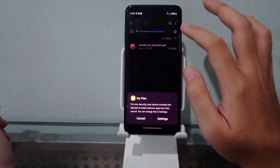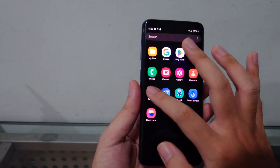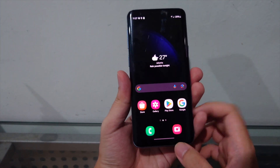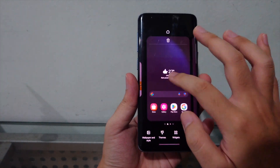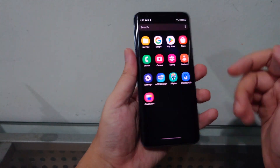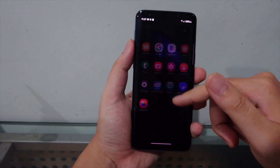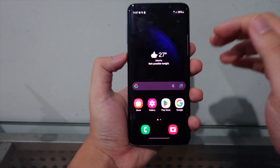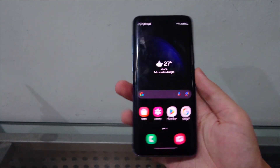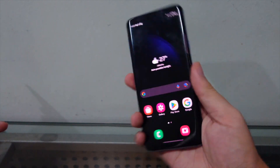I'm installing the patched GBoard APK now. Scrolling around casually, it's running really nicely. I might actually try using this as a daily driver for a month. This tiny phone running One UI 6.1 is really tempting. If you have any questions about this ROM or installation, let me know in the comments. Thanks for watching — comment, subscribe, and I'll catch you in the next video. Peace!